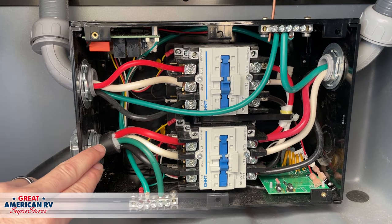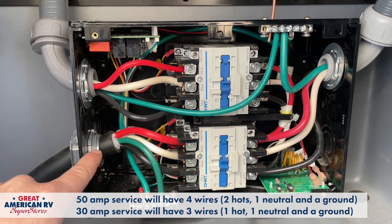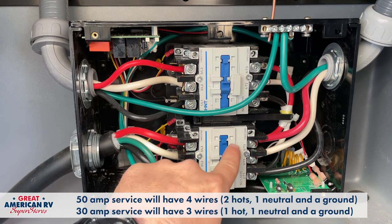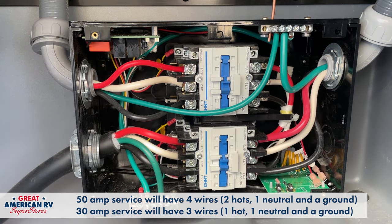This would be for our shore power. Same thing — plugged into shore power, it's going to come through. Since that we have voltage, this relay will initiate and it will send power out to our unit.